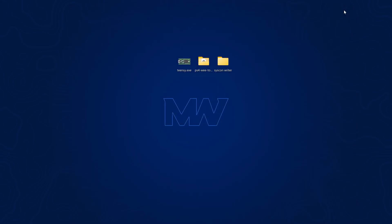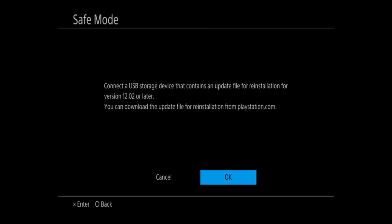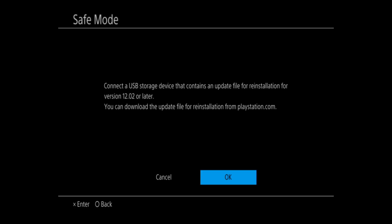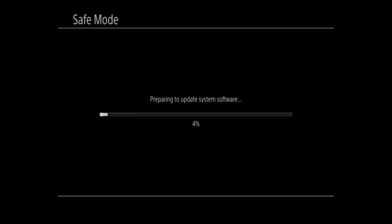When we boot up the PS4 after slot switching, it takes us straight to safe mode. It says to connect the DualShock 4 via USB charge cable — plug in the charge cable for the controller and press the PS button. Now it's saying: connect a USB storage device that contains an update file for reinstallation of version 12.02 or later. My previously installed firmware is 12.02, so that's what it wants reinstalled. I put the 12.02 recovery firmware on the USB, connected it, select OK, and it reinstalls from that update file — installing the 12.02 recovery firmware to get the system back on 12.02.